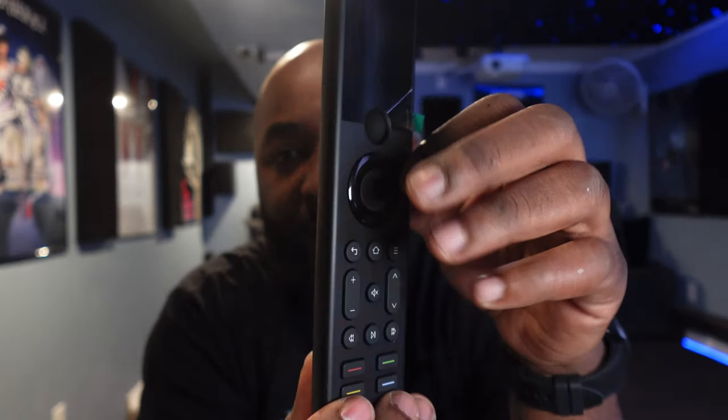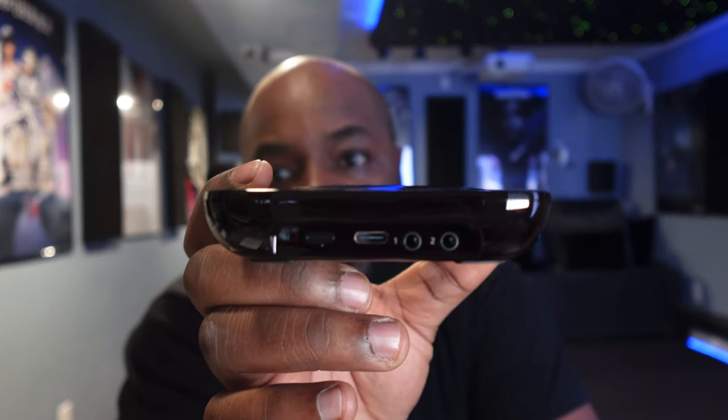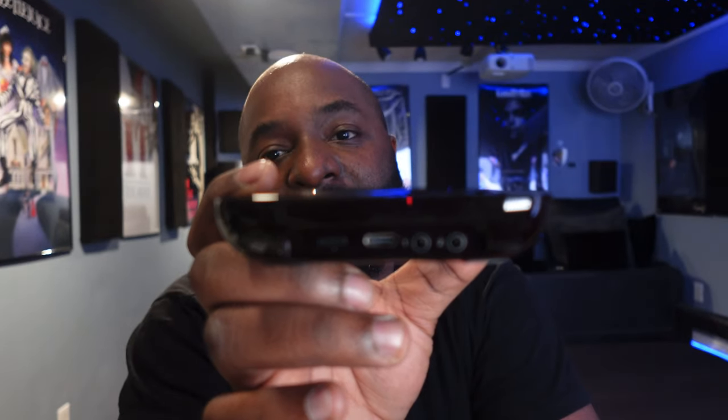This remote does not take batteries. If you look at the bottom, you use a USB Type-C to charge it. On the back you have your USB Type-C charging port, and then you have your two slots for the IR sensors.